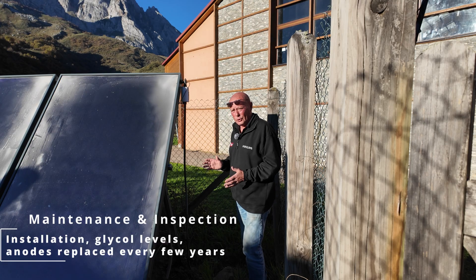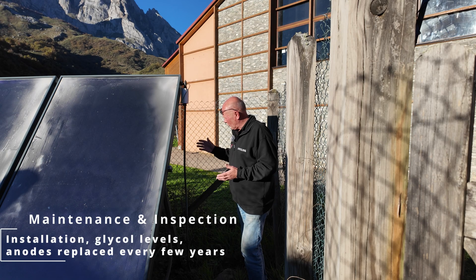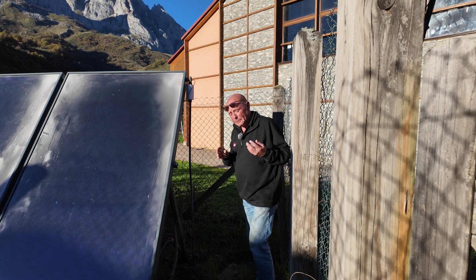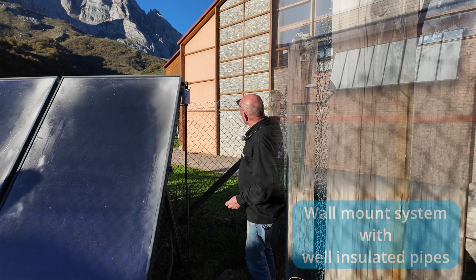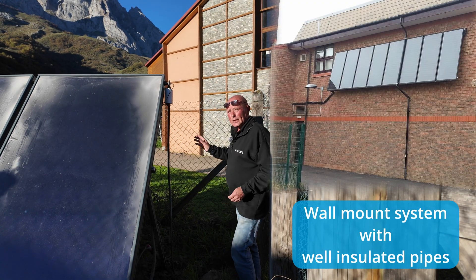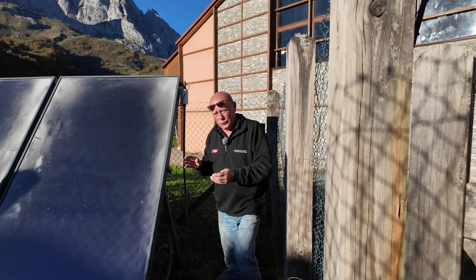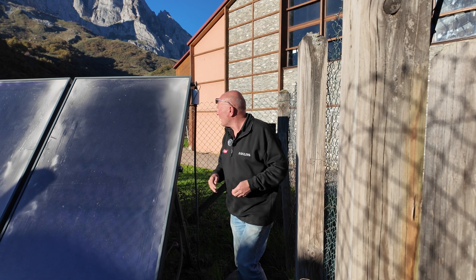It might have worked when they first installed it and the insulation was good, but over the last year or so you can see the insulation has not been replaced. There is no insulated trench work going to the shower block, and in my honest opinion they have installed this in the wrong location. We could have easily fitted the panels up on the side of this building using a south-facing wall, and it would have only been a four or five metre run from the panels to the actual water tank where the heat exchange process works.